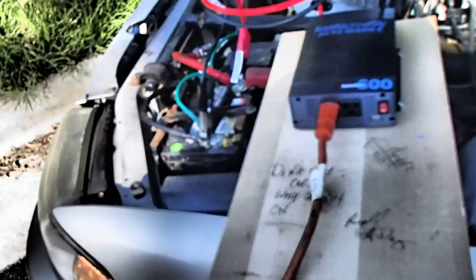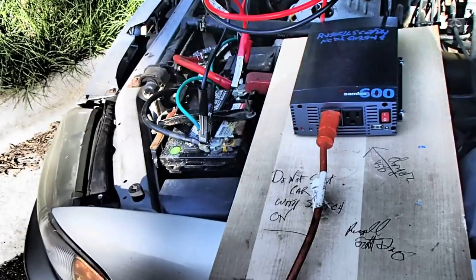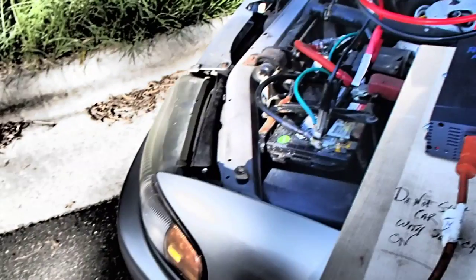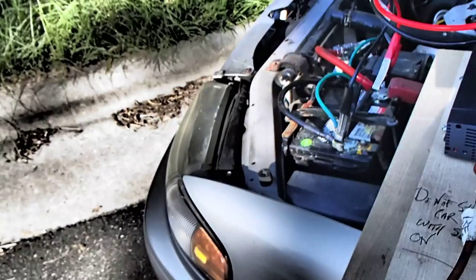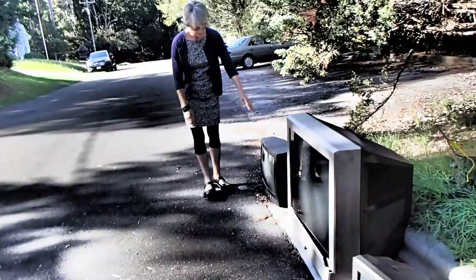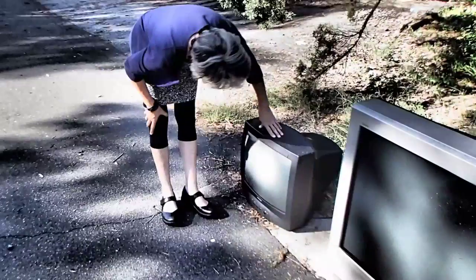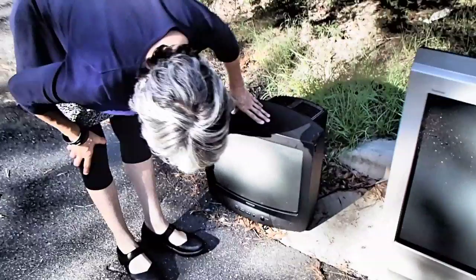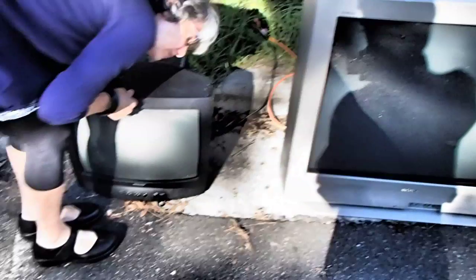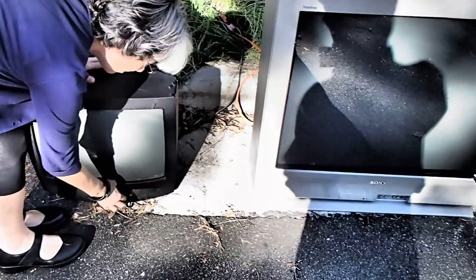Hold on a second. I'm going to turn this one on. Try it. I don't think so — I think it's the feed from the car.